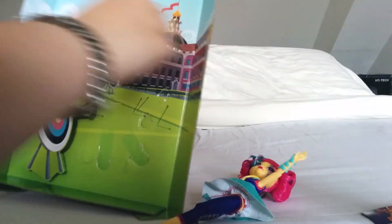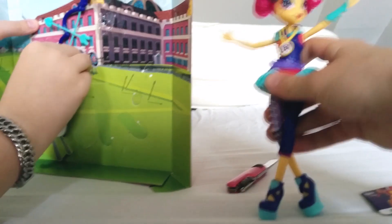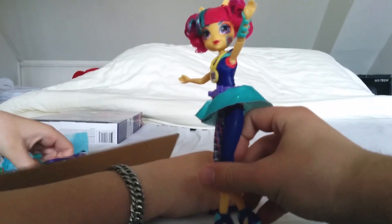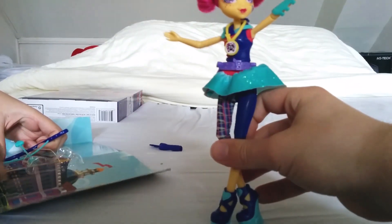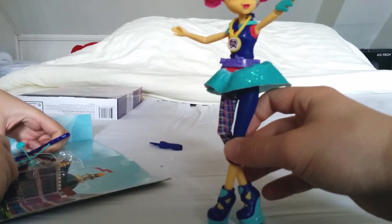And there she is. Just going to get her bow and arrow. Okay, almost done.